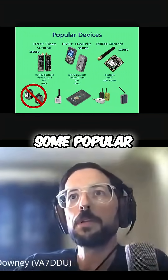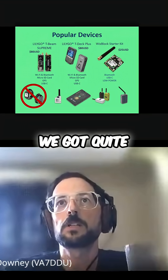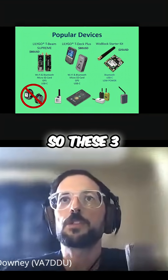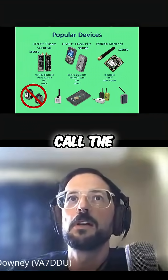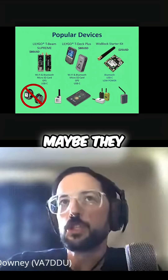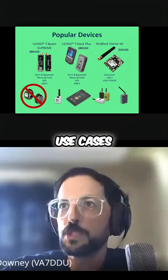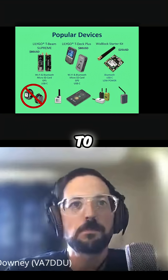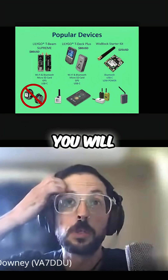Some popular devices — we've got quite a bit on the screen here. These three devices at the top are what I would call the go-to devices. Maybe they should be, maybe they shouldn't be — it's up to the user. There are so many different varieties of use cases, it's hard to pin something down. I have multiple of these devices, and I'm sure that you will too.